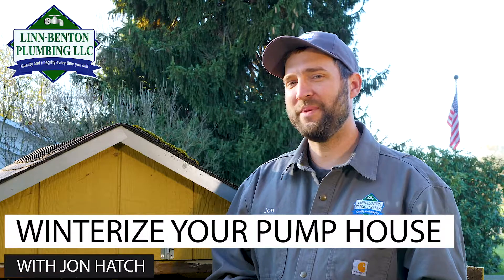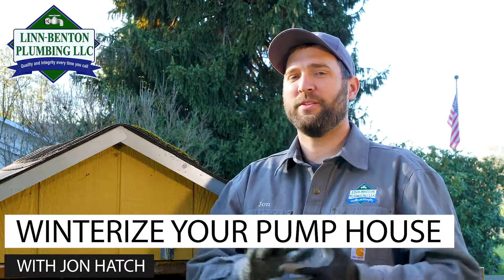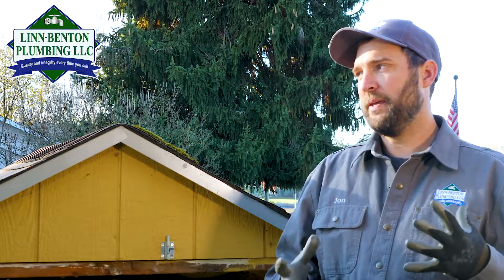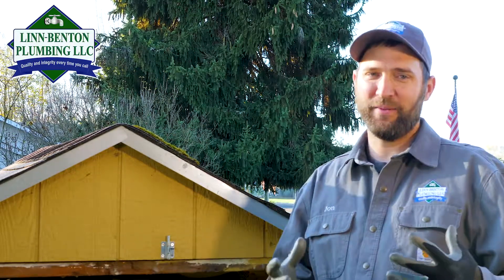Hey, I'm John with Lynn Benton Plumbing. Today I want to talk to you about some things you need to do around your home and property to get your plumbing ready for the winter elements. This is important because if you don't protect your plumbing from the winter elements you're going to have problems, and if you have to call a plumber at the most inconvenient time you're going to pay a premium price. I want to give you some tips and tricks to get your plumbing ready for winter so that everything goes smoothly.